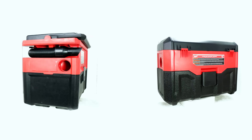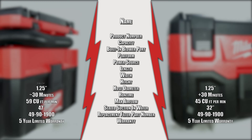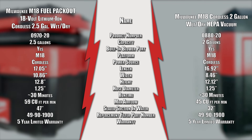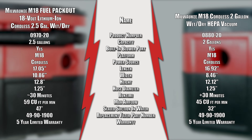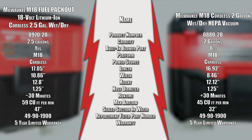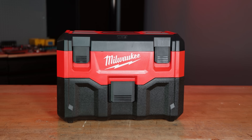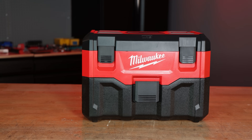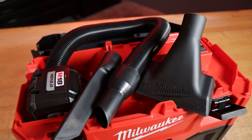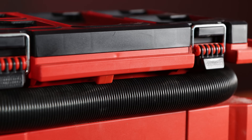The tale of the tape. As we look at both Milwaukee vacuums side by side, you'll see they have very similar stats. They both run on the M18 battery platform and they both use the same replacement filter part. Both offer a five-year limited warranty, but where they differ is in run time. Both provide 30 minutes of cleanup time, but the Milwaukee M18 two-gallon vac requires a nine-amp hour battery to accomplish it, whereas the Packout Fuel Vacuum only uses a high-output 8.0 battery pack.